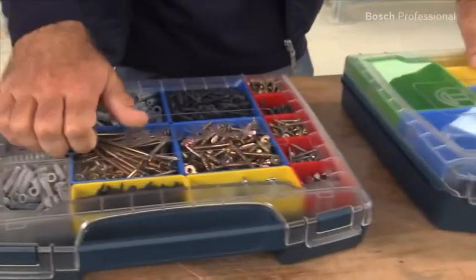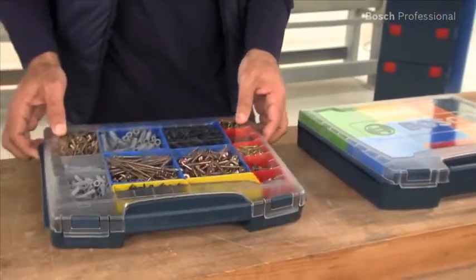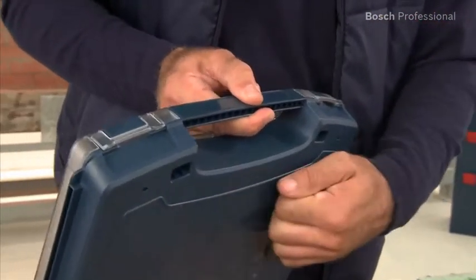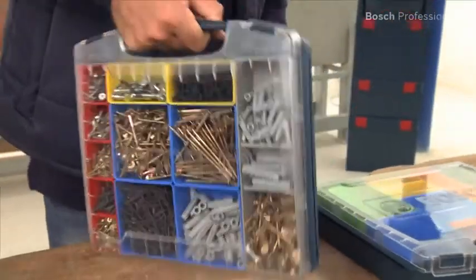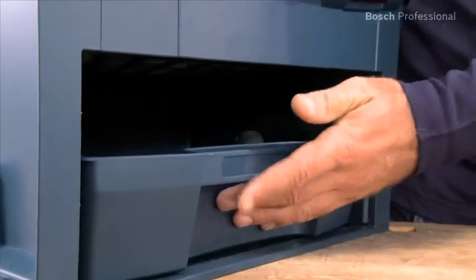The robust and transparent polycarbonate lid enables you to quickly get an overview of the contents. The body is made of impact resistant ABS plastic, making the i-Box very robust. Its integrated carrying handle makes it easy to transport even without an LS-Box.